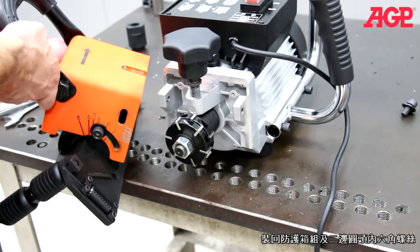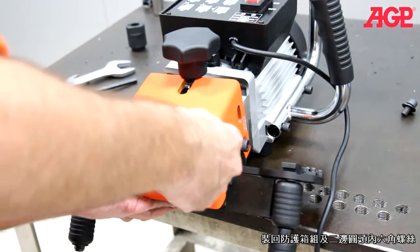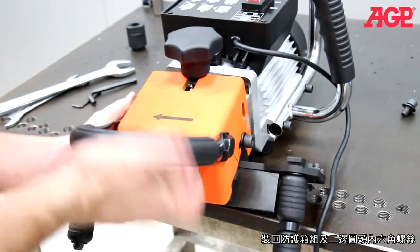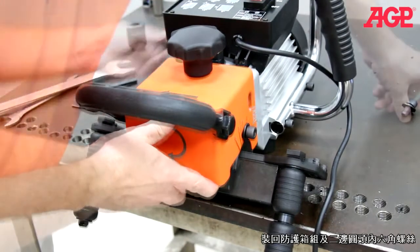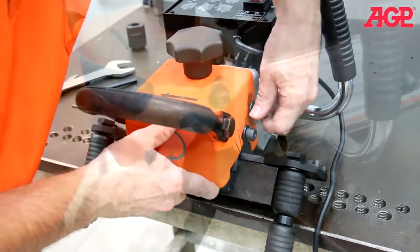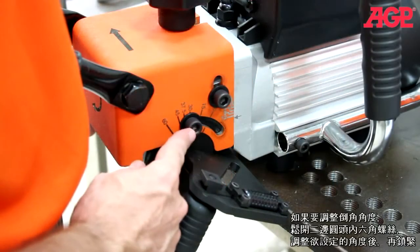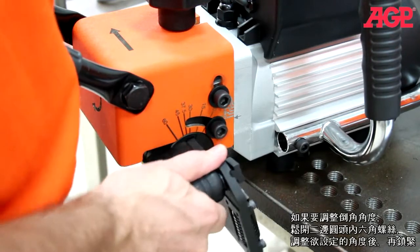Replace the bracket head assembly and both depth lock screws. To adjust the bevel angle, loosen both angular adjustment screws, adjust to the desired angle, and tighten.